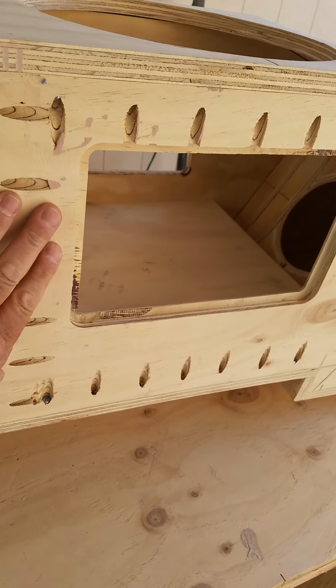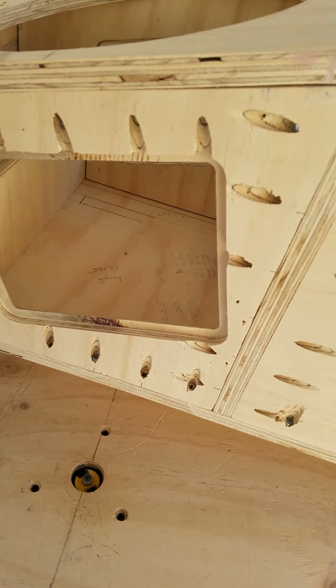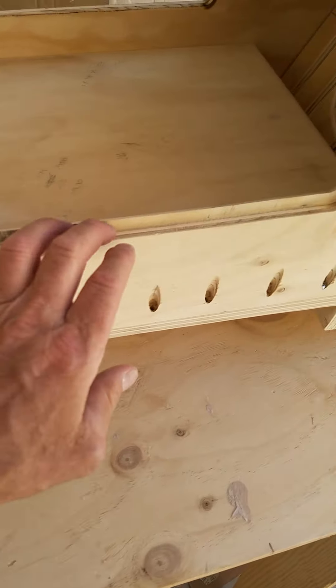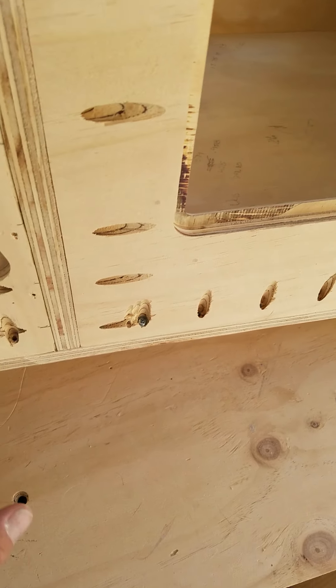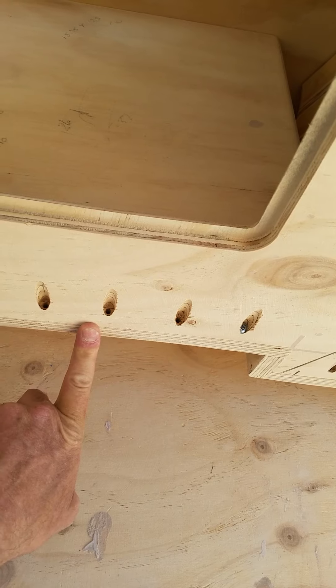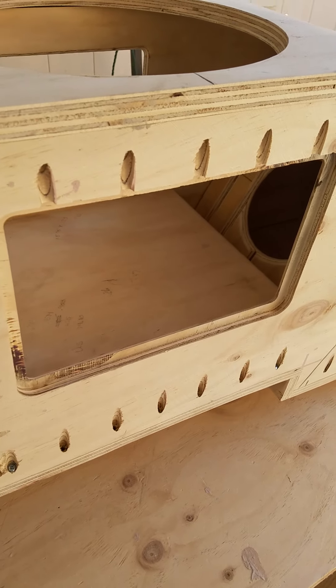These areas here are windows, and you can see I've already gone ahead and rabbeted them out so I can insert the plexiglass into here. They'll be inserted here, and there'll also be LEDs going around the perimeter. All I have left to do is cut the tracks for the wiring down through and out the bottom.